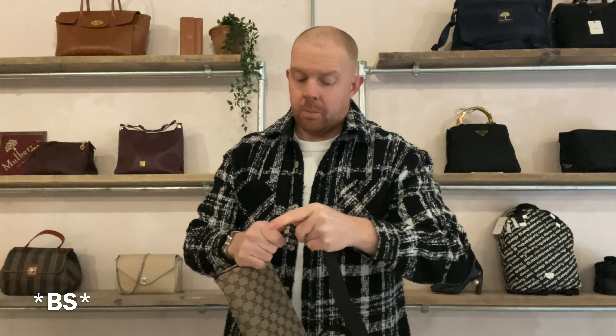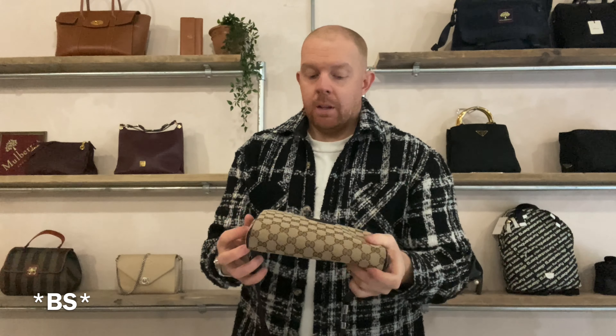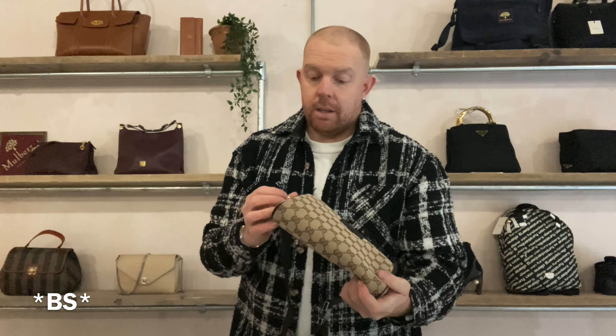That piece is plastic — I don't know why that is. On my Prada it's the same. I'm guessing it's because of wear and tear, scratching. Also because you push in — it's a quicker release because it's plastic. All the other pieces are leather on both ends.